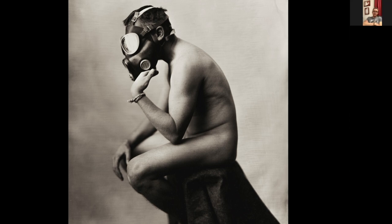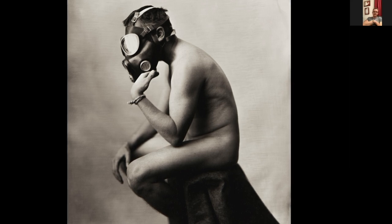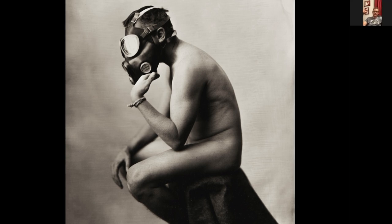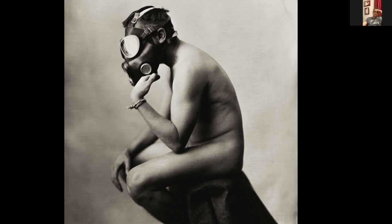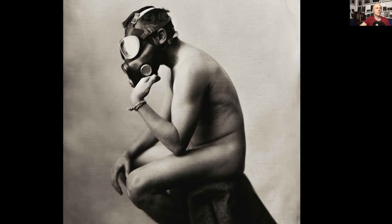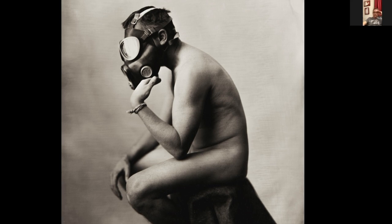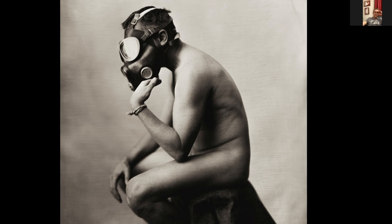My daughter was once again the collaborator — she turned her back while I took my clothes off and sat in position, then turned back around and took the lens cap off. Being nude in front of my daughter was a challenge. The feet were something we were really challenged on — I wanted you to just see the feet a little bit, like many sculptures where it's not complete at the bottom, letting it go into the rock. That portrait took about an hour, and it was one take — I spent about 45 minutes figuring out the logistics upfront.